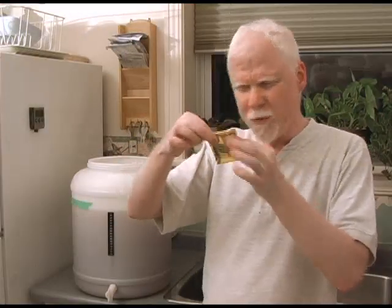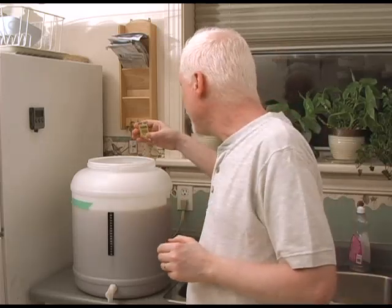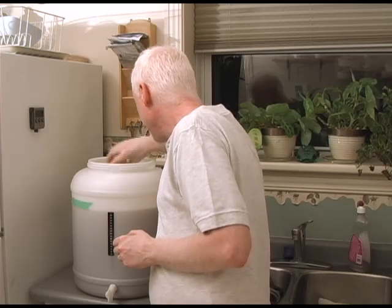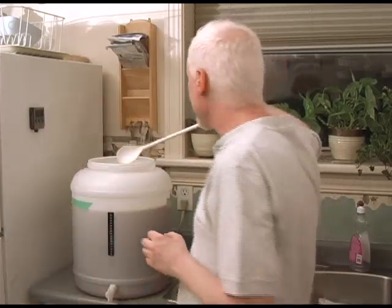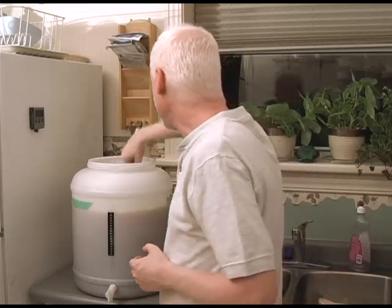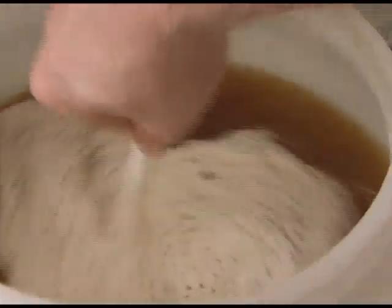We're ready to pitch the yeast. It's a little package of Cooper's yeast that comes with the kit — it comes with all Cooper's malt extract kits. Just sprinkle it evenly over the top. There are two schools of thought: stir or don't stir. Personally I'm a stirrer — it gets the yeast activated quicker — but some people just leave it on top. I'm going to give it a good stir. I can smell the yeast; it smells a little like applesauce, which is good — means it's fresh.